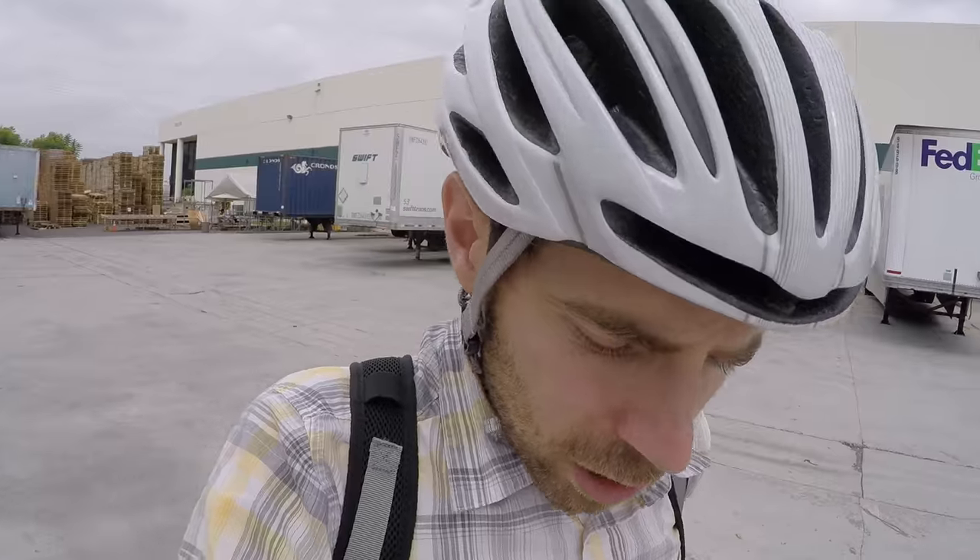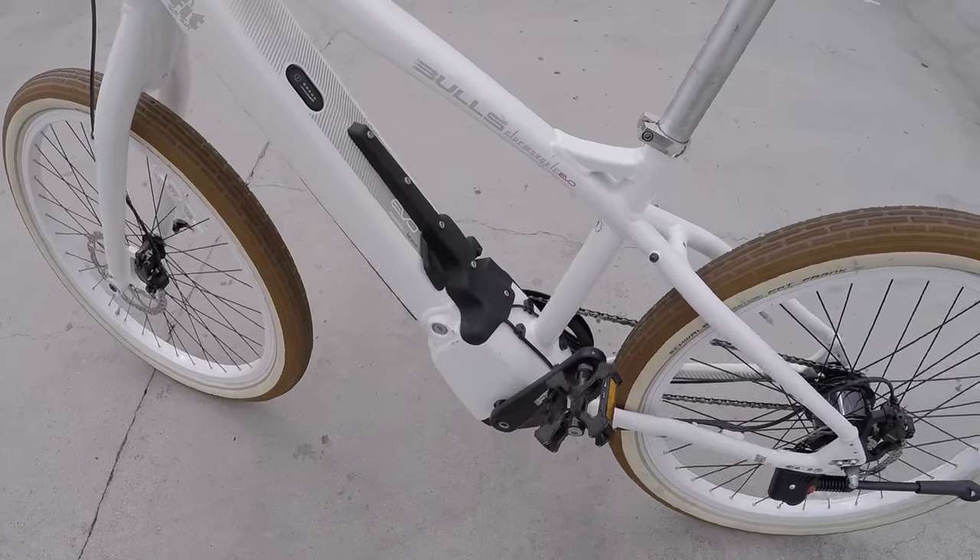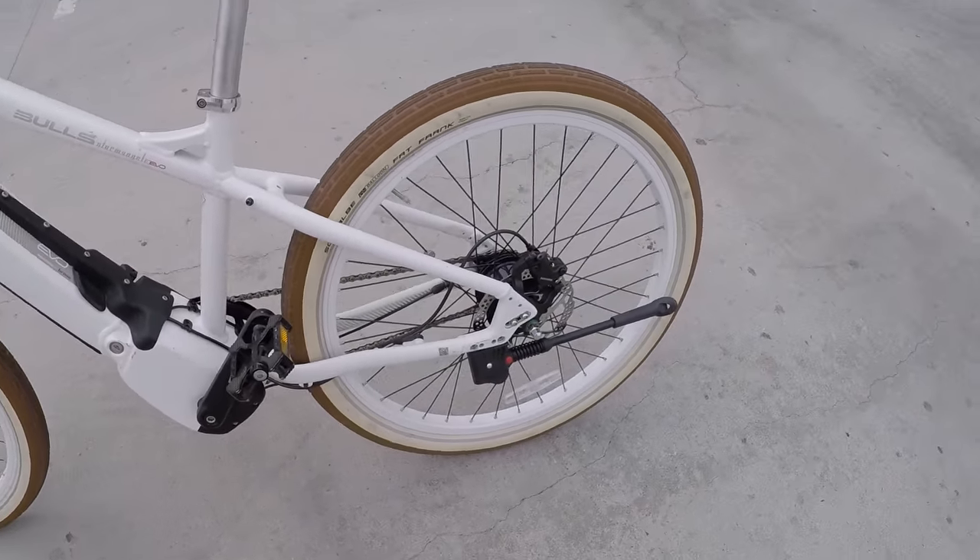For the full write-up on the Sturmvogel and other Bulls electric bikes, visit electricbikereview.com. This one came out in 2016 — if you've already got it or have feedback on the system or solutions for keeping that battery cap from coming up, please chime in. And as always, ride safe.